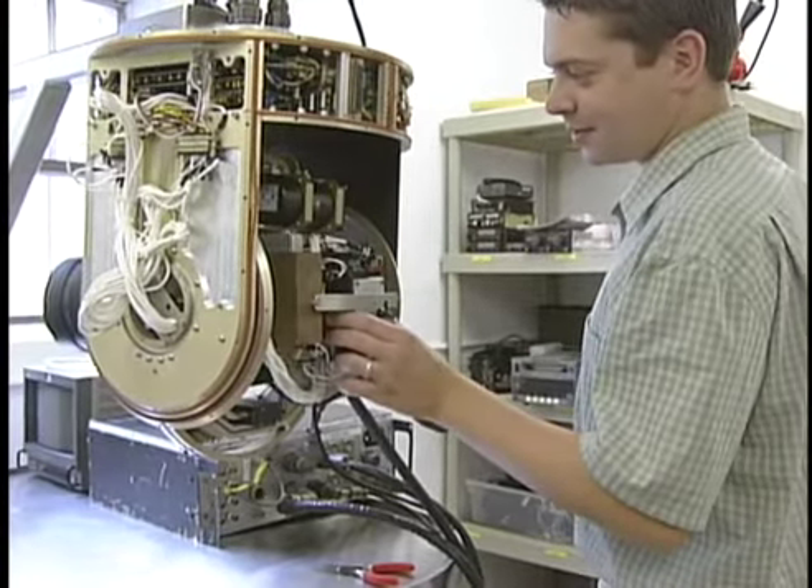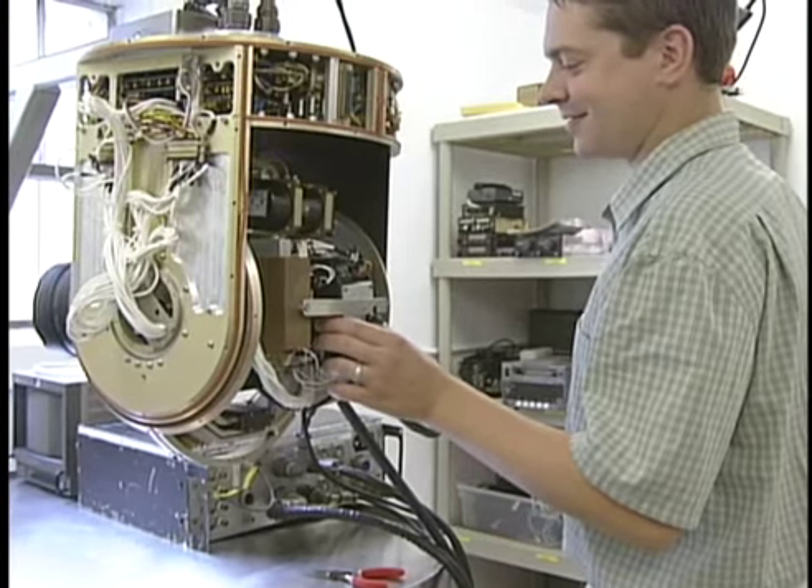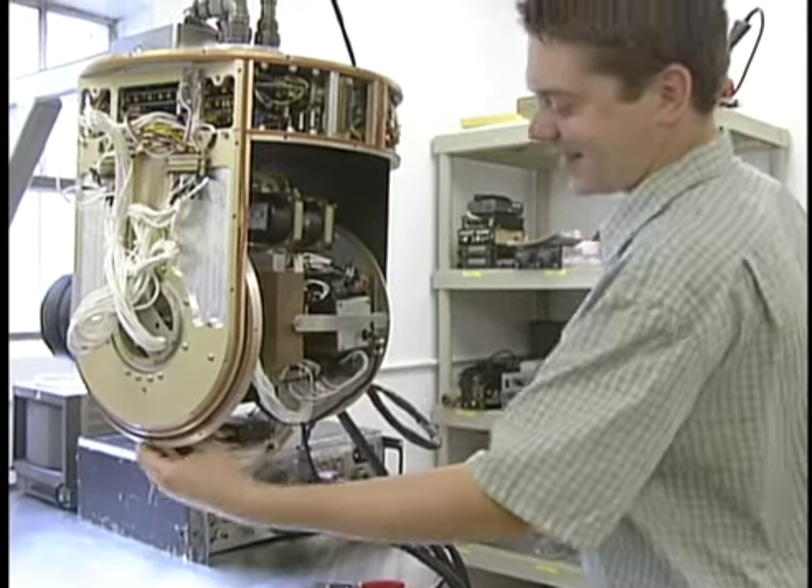I'm going to tape this so it just looks like you're working. I'll get some demo — unless you're actually working.